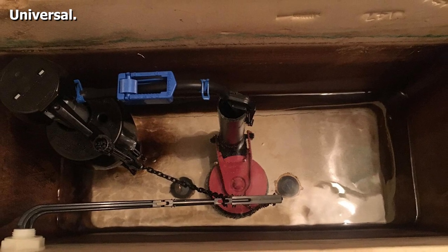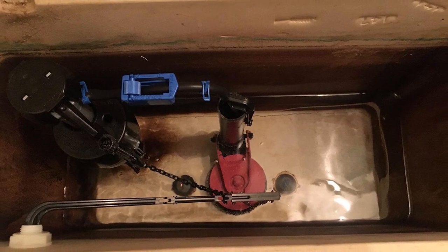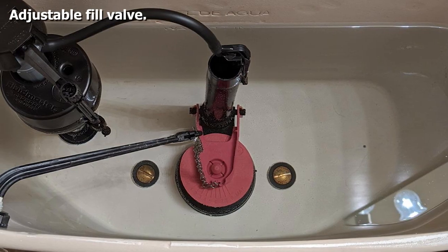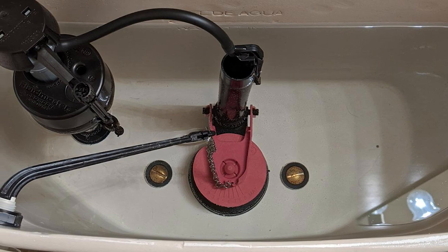Once you fit it, you will marvel at the water-saving qualities of the Perform-X flapper. The toilet fill valve adjusts from 9 inches to 14 inches, making it a true superstar no matter what size of toilet you own.